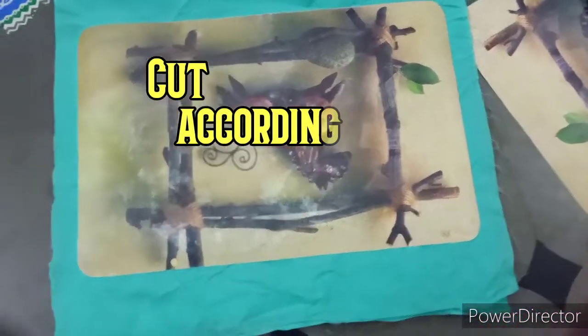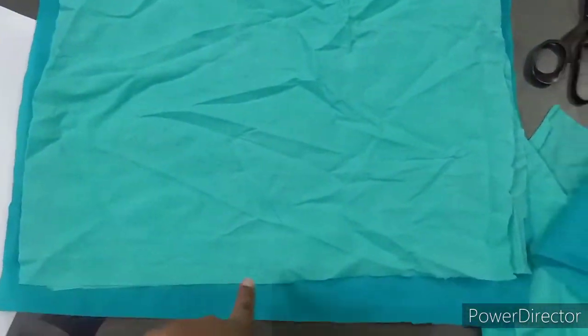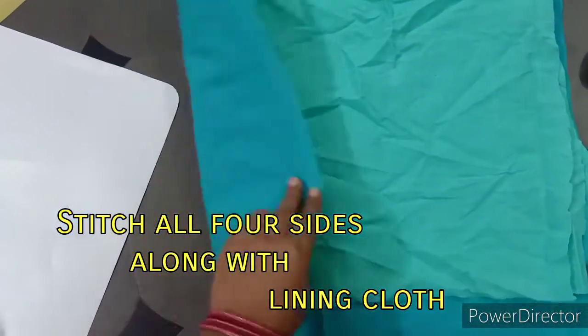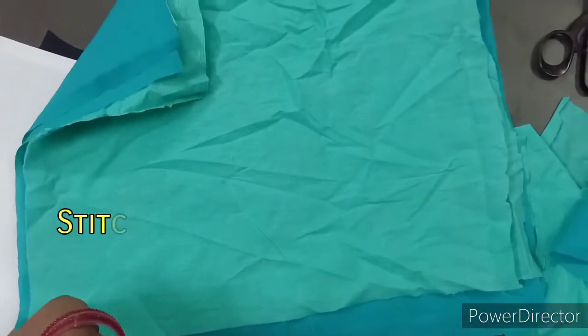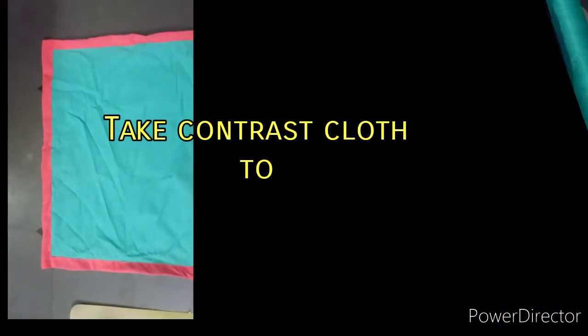With lining, we are going to structure the lining plus cloth, and I will cut the 4 sides and stitch the cloth. Then I will stitch the contrast to the cloth.